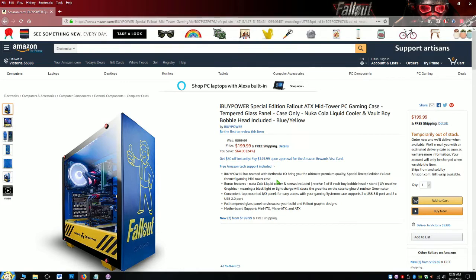The case does come with all the nice amenities, including the Nuka Cola Cooling System and those special screws that are only part of this set. You also get one of eight random bobble heads, though most of them won't fit on the mount they provide. It's annoying but you can fix it with tape — you can just MacGyver it.